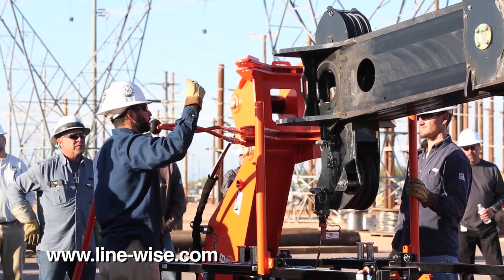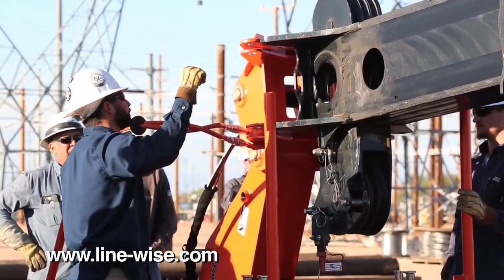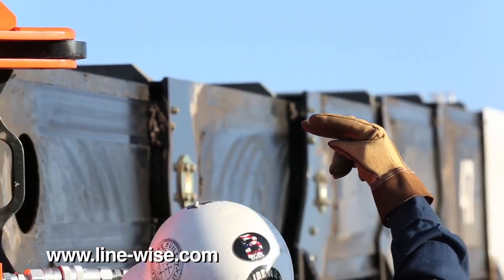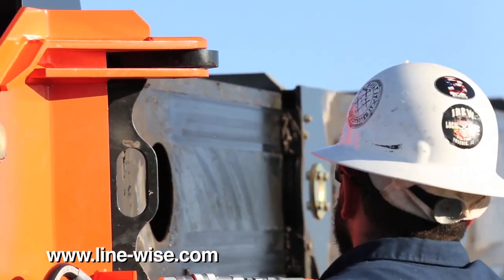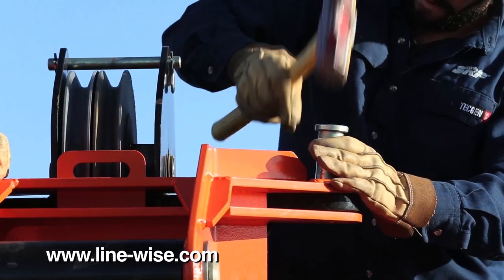Every Triple Line Lifter comes with a boom tip adapter specifically designed for your crane. Four pins attach the adapter to the boom tip.